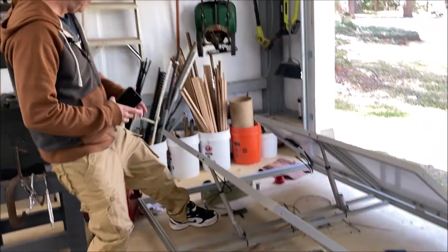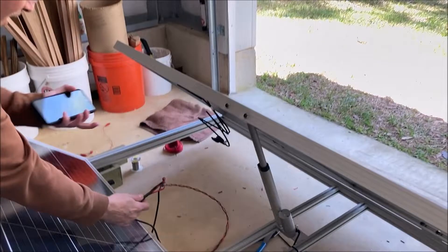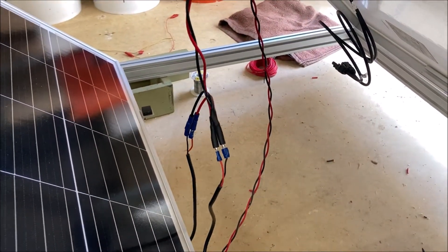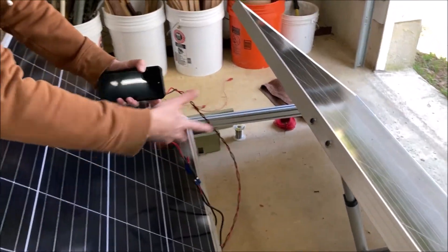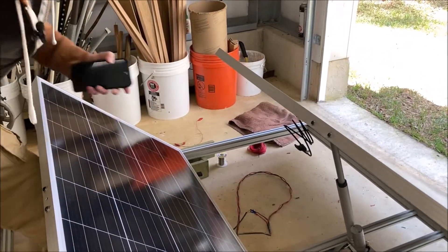Yesterday I wired up this little Y adapter — one cable coming in splitting into two. The reason I didn't wire them together is I want to be able to disconnect and replace an actuator without cutting and soldering on the roof. This just disconnects.